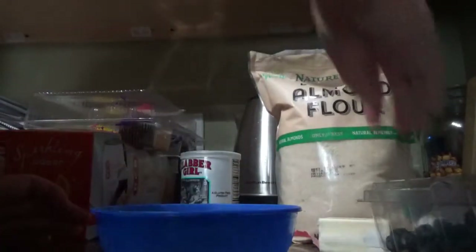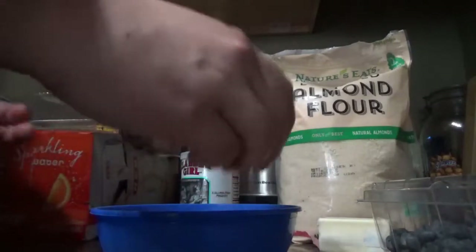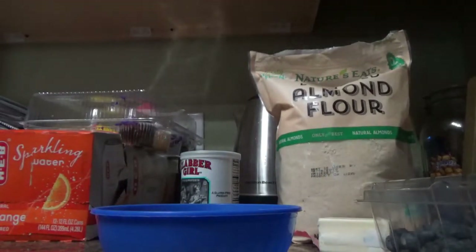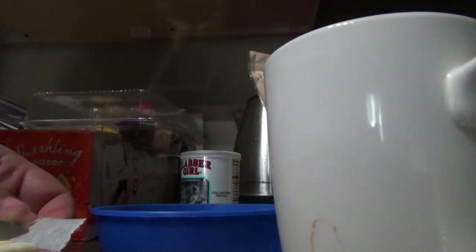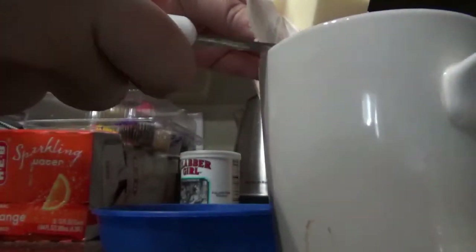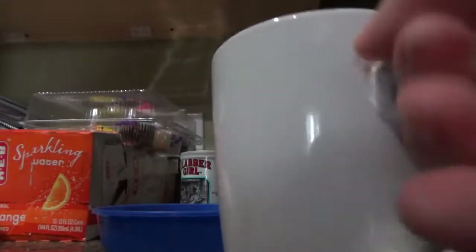And then I'm going to put the egg. Then I'm going to melt the butter — I'm going to get a little mug. We need one tablespoon of butter. I'm going to cut one tablespoon and put it in the mug, then melt it.